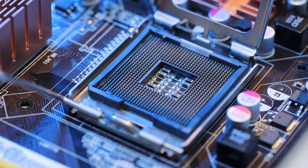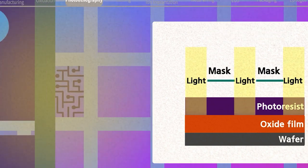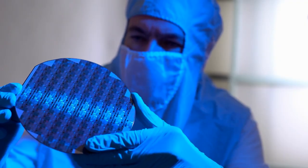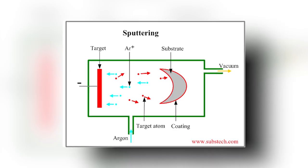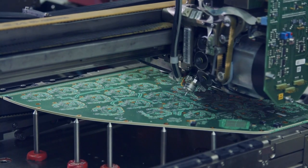Deposition. Once the doping process is complete, the microchip undergoes a process called deposition. Deposition involves depositing a thin layer of metal, typically aluminum or copper, onto the surface of the microchip. This is achieved using a technique called sputtering, which involves bombarding the metal with ions to create a plasma, which is then directed towards the surface of the microchip.